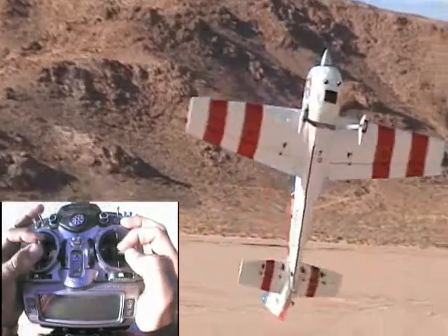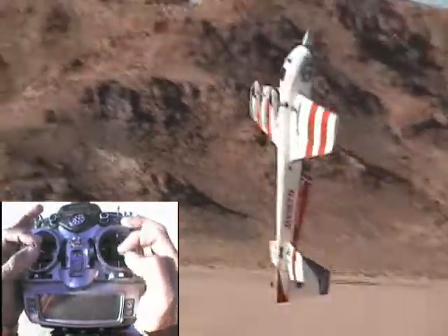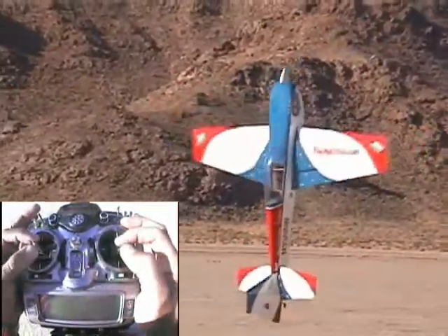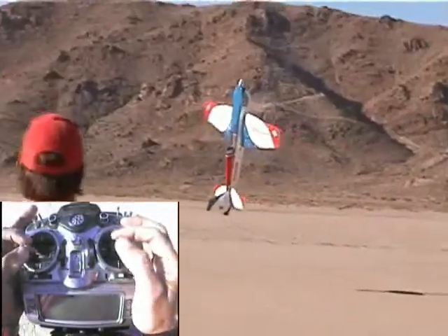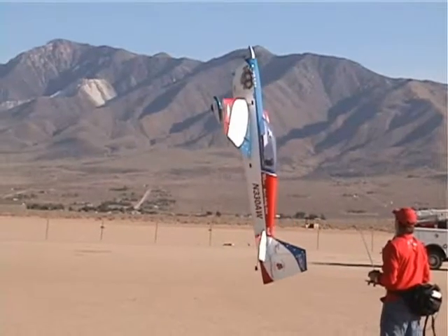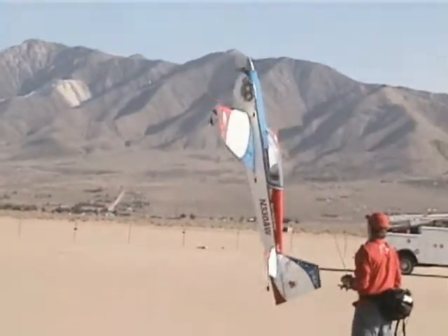The bottom line is, hovering requires a lot of practice and a lot of gas. In future 3DU videos, we'll be covering the art of torque rolling. That concludes this segment of the Flying Circus 3D University. Please check back often for website updates and more videos.